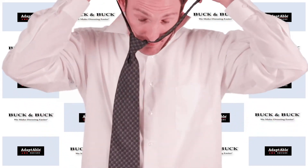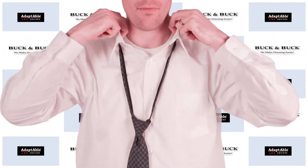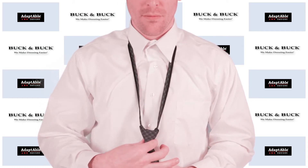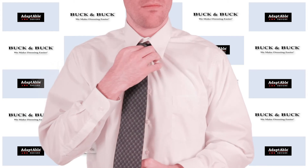You'll notice the Zip Tie has a great, nice, open, big loop — fits easily over my head. We'll fold down the collar, we'll fasten our top button here with the Velcro closure, and then the Zip Tie just zips right into place.